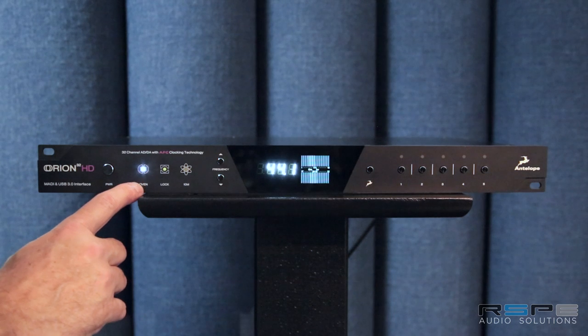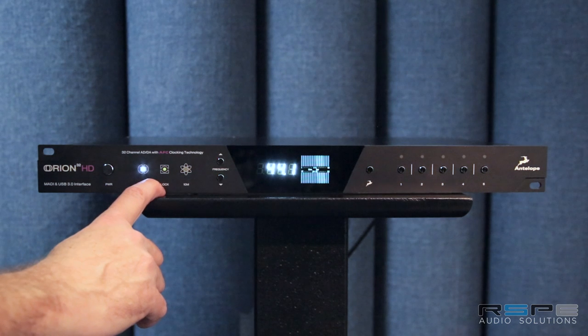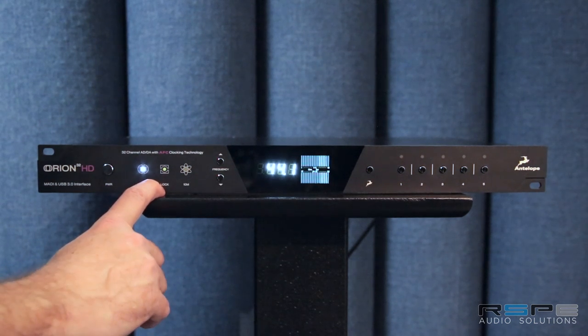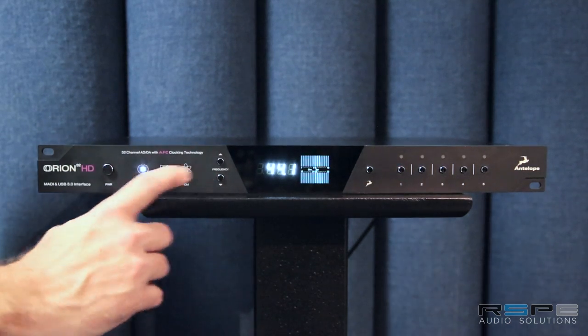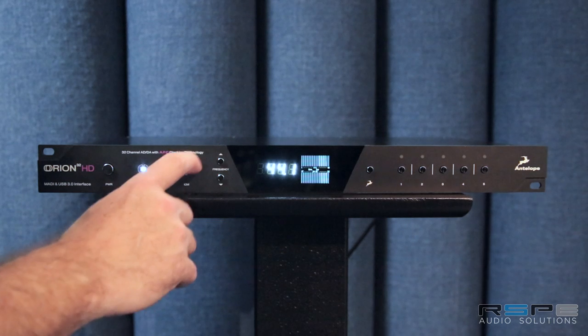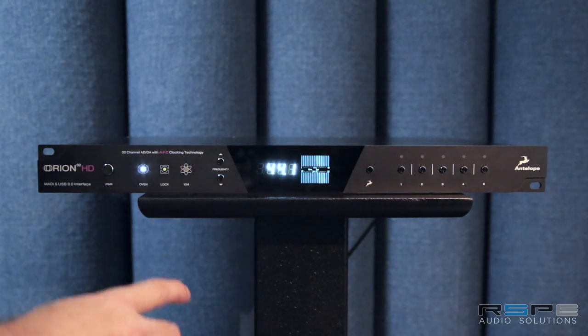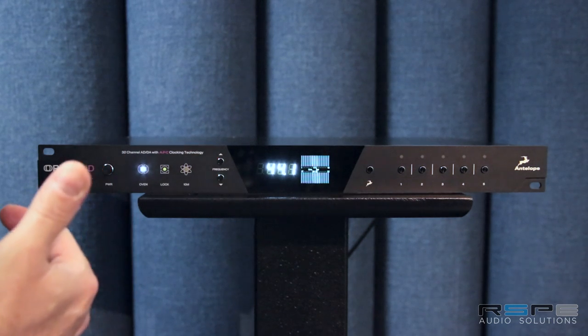So now you've got a Pro Tools compatible interface with that clocking integrated inside the unit. In this mode with the oven it's powered by its own internal clock, but if you want to clock it to an external word clock input or a loop sync, the lock light would come on. I'll show you how you switch modes between loop sync and word clock in just a moment. The 10M input is our 10M or 10MX atomic clock input that raises it to an atomic clock level.